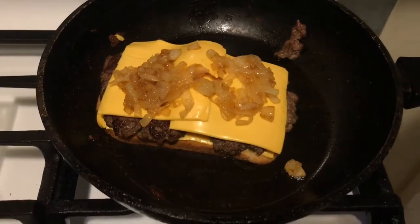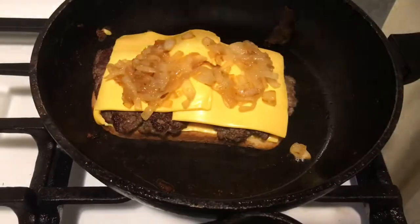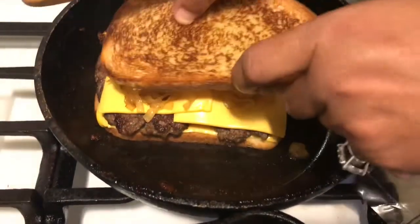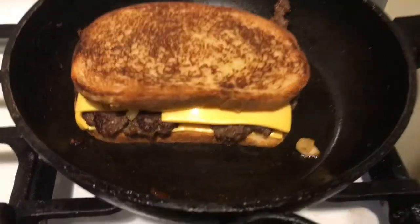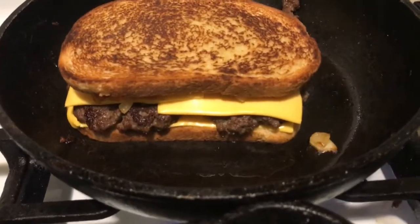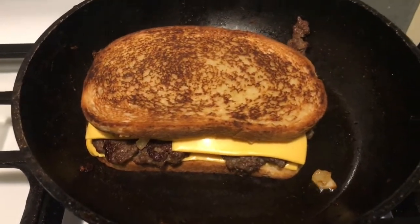Take your other piece of bread and put it on top, and that's your insanely delicious patty melt! If you like this video, give me a thumbs up, subscribe, and leave a comment.